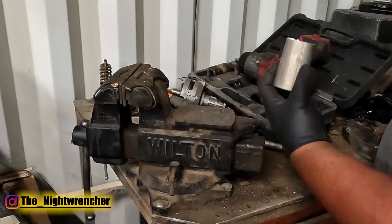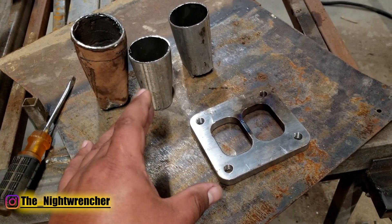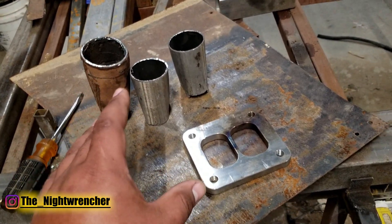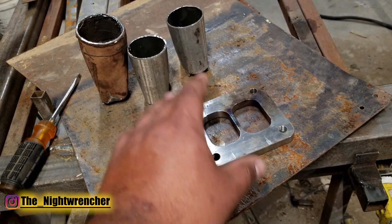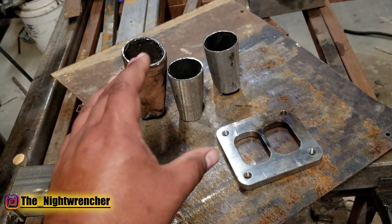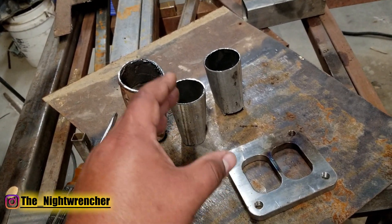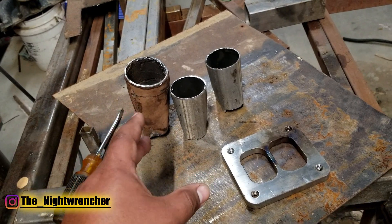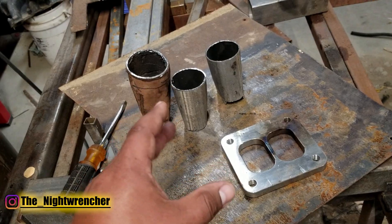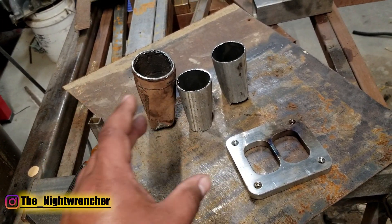Overall the process is not very difficult at all. Once you guys figure out the basic steps you're going to be able to knock this out no problem and do your own custom builds. The only tools you really need is a hammer, a grinder, and maybe a marker in case you want to draw some lines. You definitely don't want to go too small on pipe sizing - I don't think you can go too big on a turbo exhaust system, but I know for a fact that you can go too small.